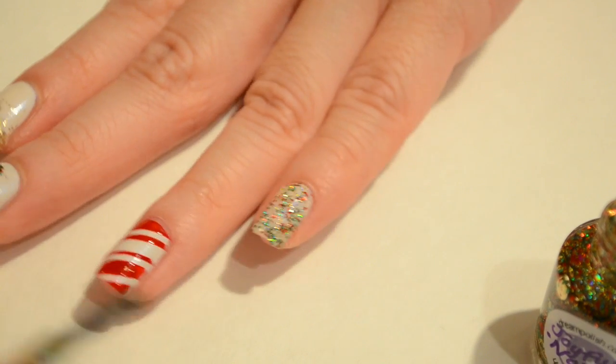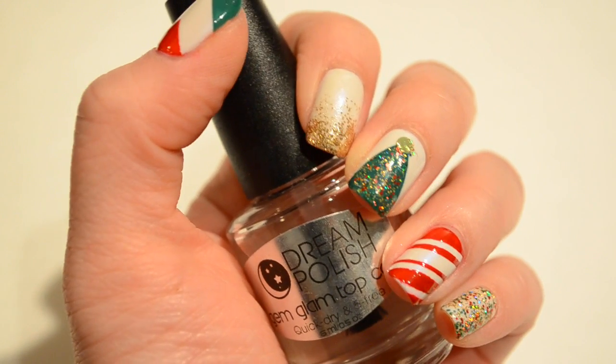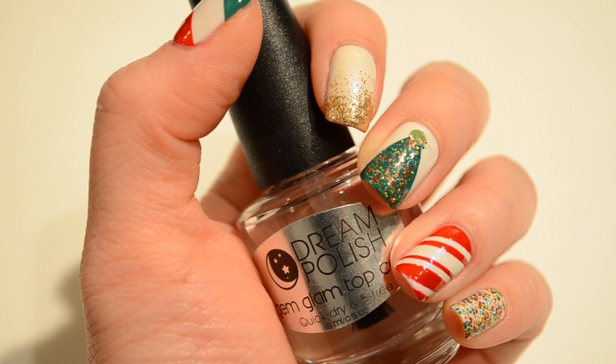When your nails are completely dry, go ahead and top it with a shiny top coat — and that's it! I hope you guys enjoyed and found this video helpful. I hope you have a very Merry Christmas! Thank you so much for watching! Bye!